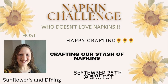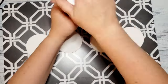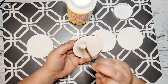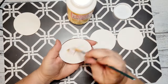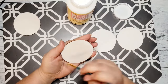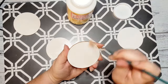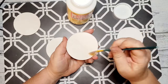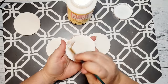So let's craft our stash of napkins. For DIY number one, I took these wood rounds that I had gotten on Amazon. These are the three inch size — I would recommend the four inch if you're going to recreate this. The first thing I did off camera was paint them all white. And now what I am doing is applying Mod Podge to all four of them. You want a pretty good, nice even coat. We are going to apply the Mod Podge to all four of these coasters and then let it dry.